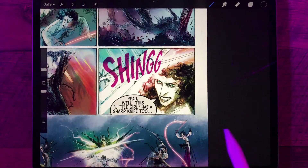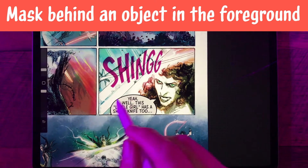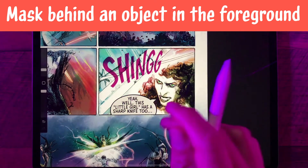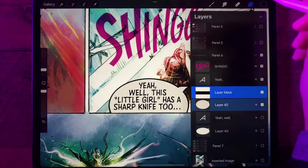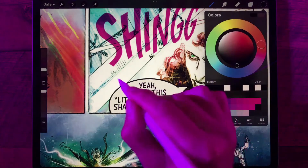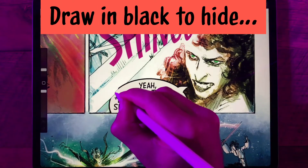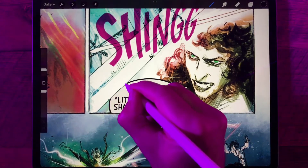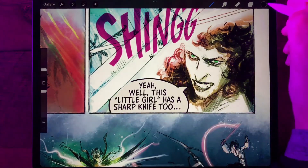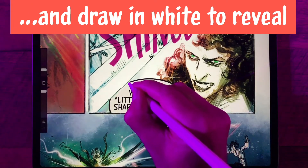If we want to get a little bit fancier, we can actually mask this balloon behind an object in the foreground, which is the sword above her head. So let's zoom in here. We've got our layer mask selected, we've got our black ink, and I'm just going to draw over the area that I want to remove. And if I go a little too far — oops — just switch to white and draw back in the area that I want to reveal.